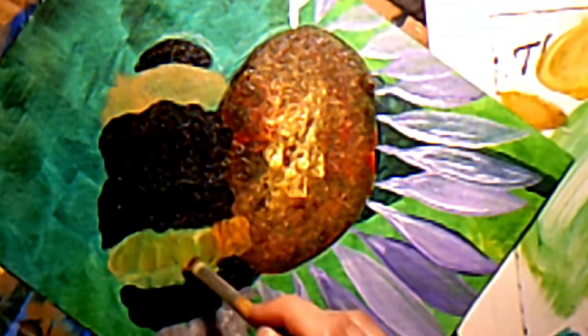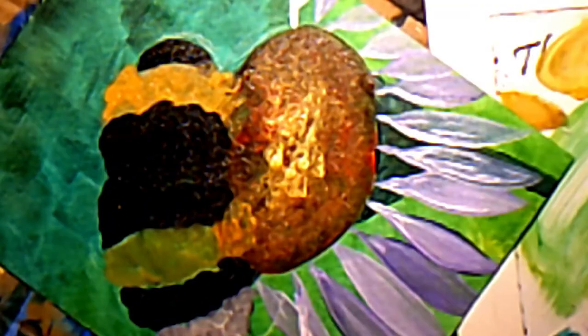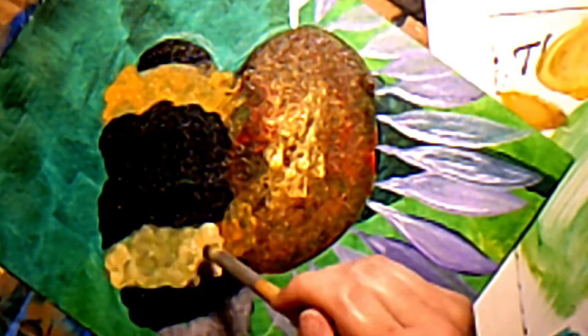First I filled in with just solid color, and now I'm coming back to add more texture — darker towards the bottom and lighter towards the middle of him, just to make him look more round and 3D.